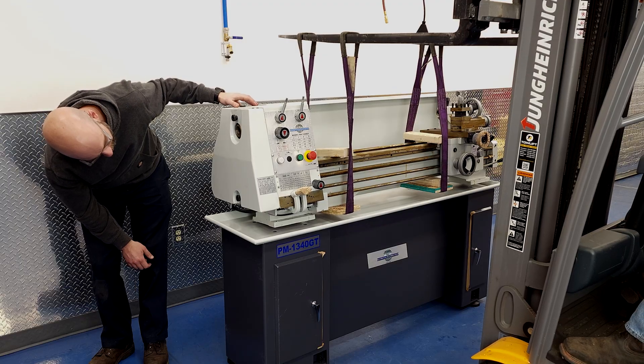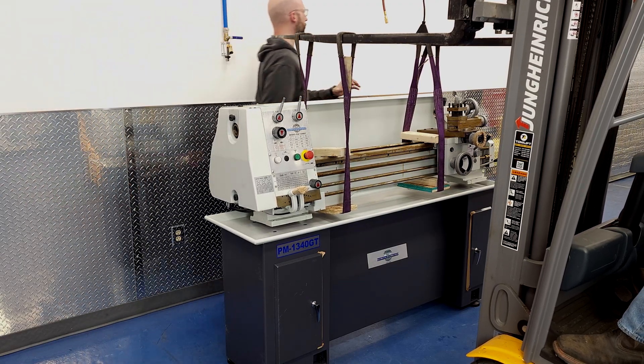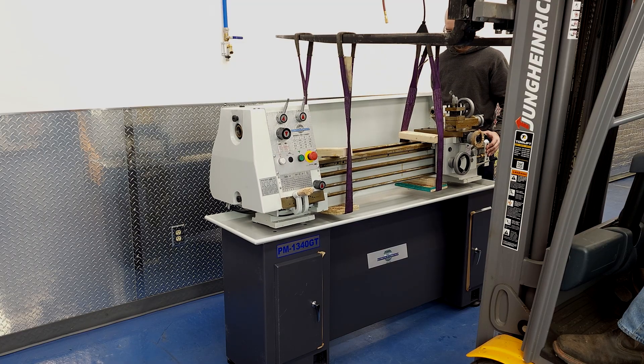The pieces of wood need to be long enough that they clear the front of the lead screw and the back of the DRO scale by at least an inch on each side. So measure the total width of everything, add two inches, and cut a few pieces of wood for the straps to lay on under the bed.